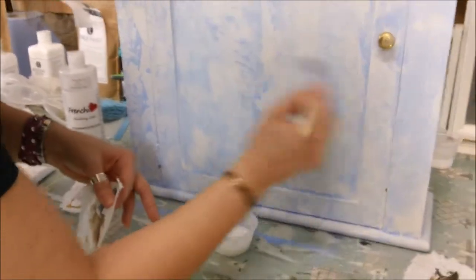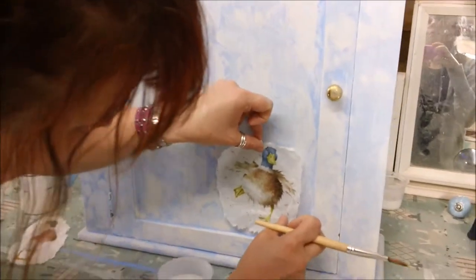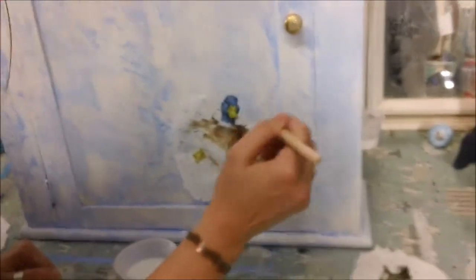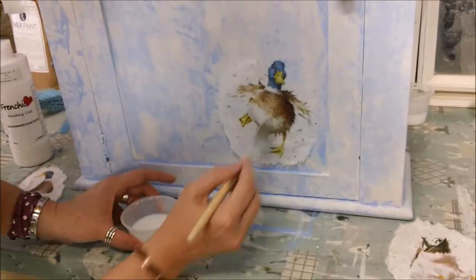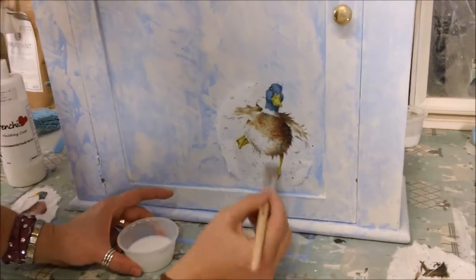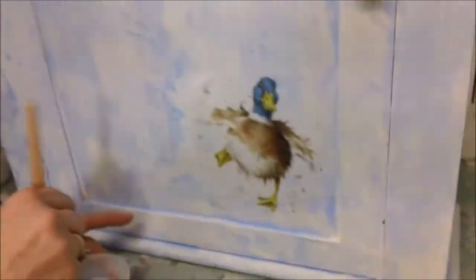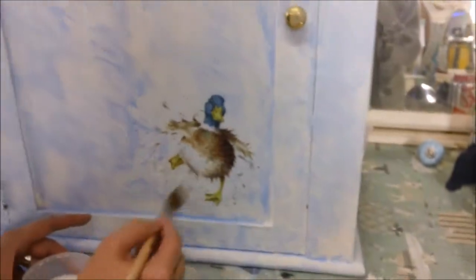I don't want it to be running but not too dry either, so now I can gently place the duck in situ and use my brush to smooth it out. As you can see, because the background's got a lot of white in it and so has the background of the napkin, the napkin is just blending in to the cupboard and almost looks as if I've hand-painted it.